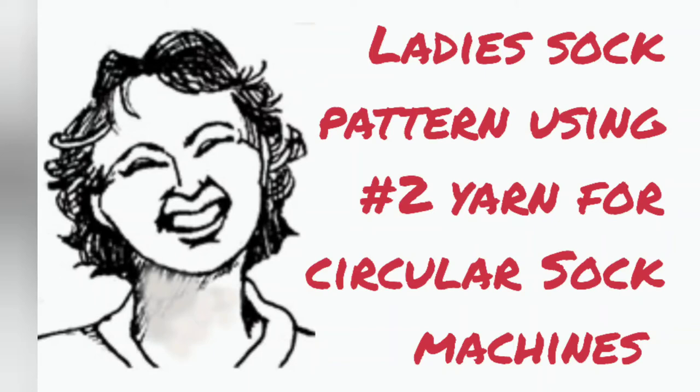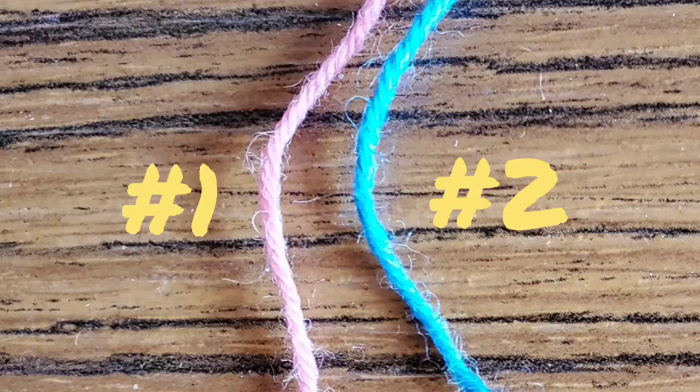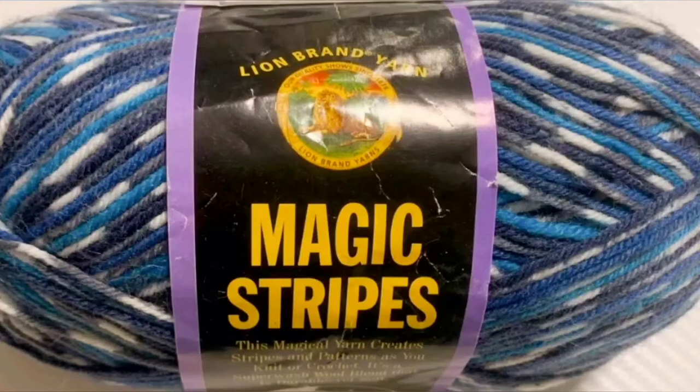The vast majority of sock yarns are number one yarns, but I have found one that is number two: Magic Stripes by Lion Brand. They don't look very different, but it does make something of a gauge difference to your socks and also a density difference to the fabric.